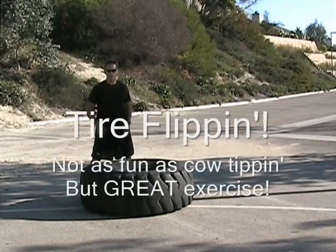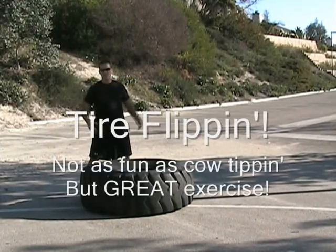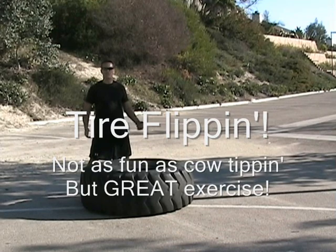Bonus feature: tire flip. Go get a tire at any farm.